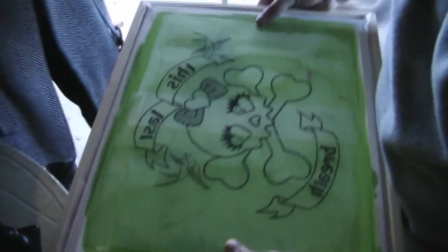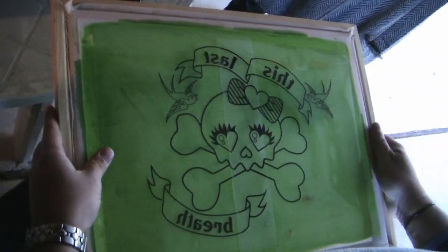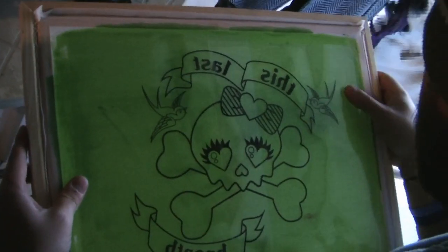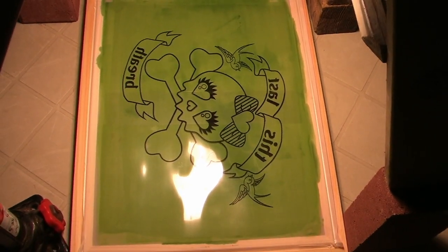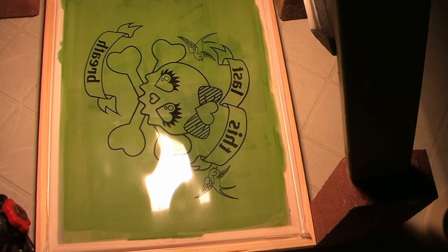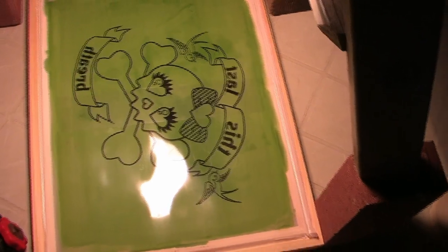Now it's time to expose the screen. Start by placing your transparency on the screen with the words in reverse, so that when it's placed on the screen it'll be legible. Once your image is where you want it, place it under the light source. This will take about 20 minutes, but expose time will differ depending on how far the light is from the screen and the wattage of the bulb you're using. You may need to try a few times to get it right, but once you do, you'll know how long it'll take from there on out.